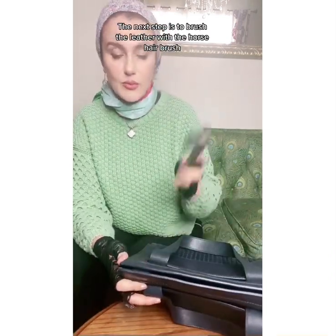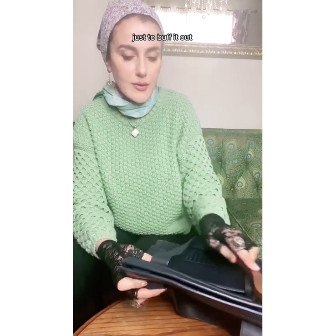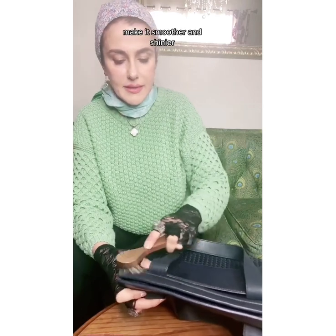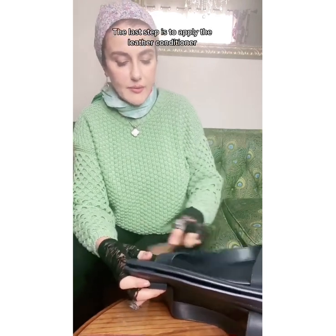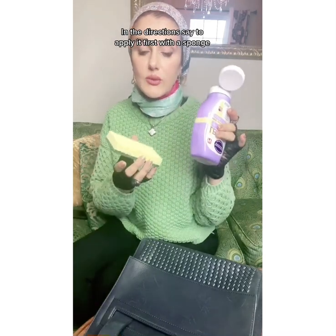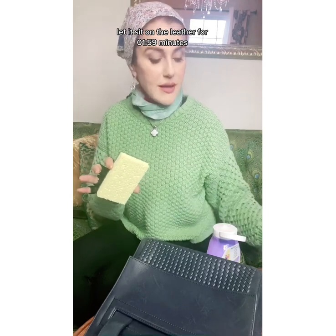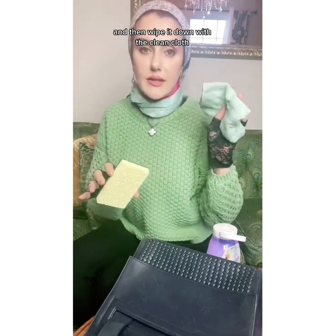The next step is to brush the leather with the horse hairbrush, just to buff it out — make it smoother and shinier. The last step is to apply the leather conditioner. The directions say to apply it first with a sponge, let it sit on the leather for one to two minutes, and then wipe it down with a clean cloth.